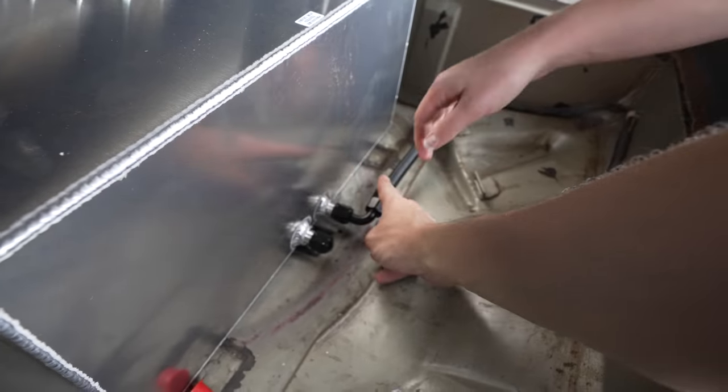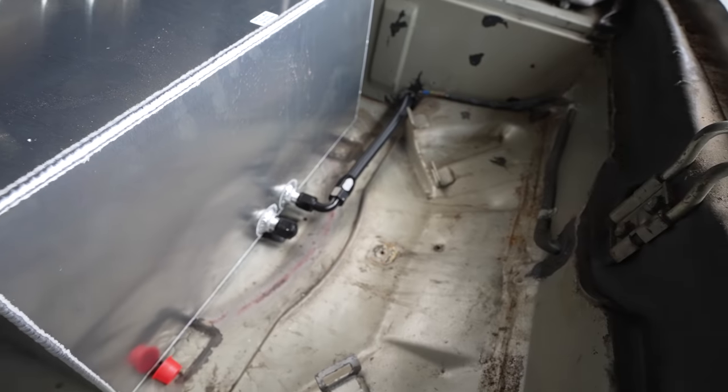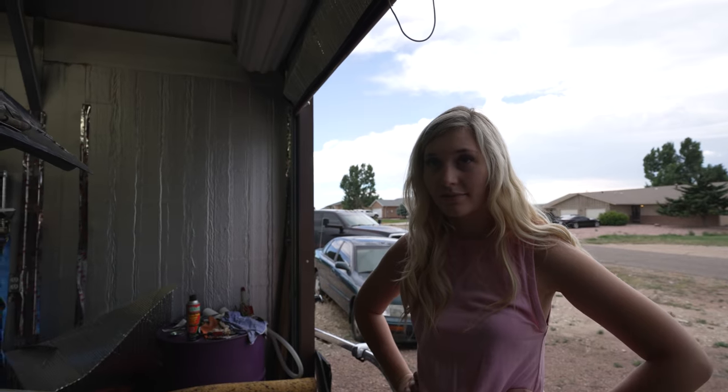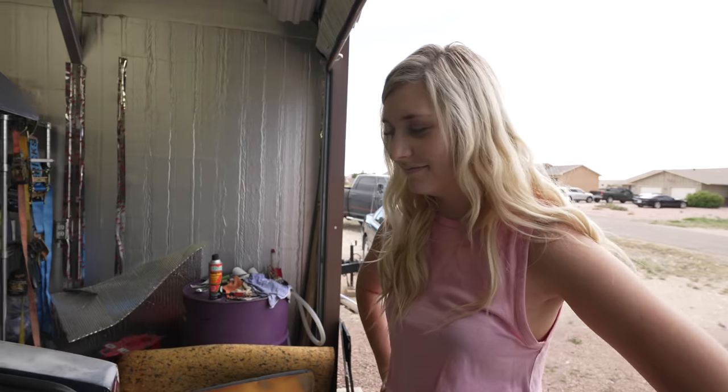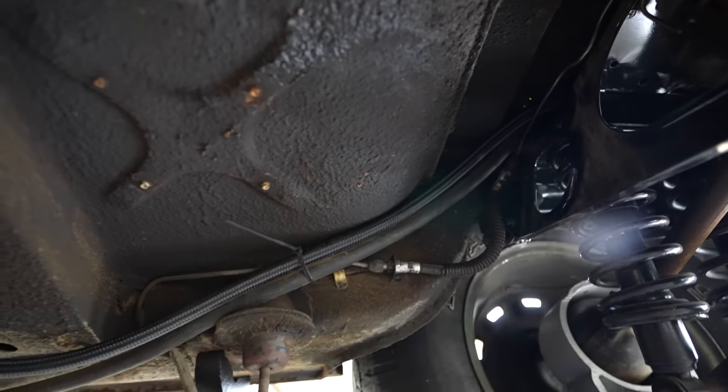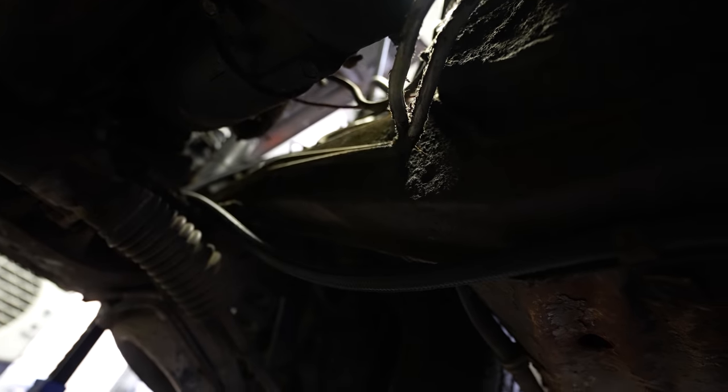We'll end up tightening that down. I think that looks pretty good - not bad. Running the line right there, it goes up over the cradle and then down from the rear end cradle along the frame rail, up under where the original line was running, and then up into the engine bay. So we'll get it up there, measure to the fuel pump, scrub it down, cut it, build it, and then put it back into place.